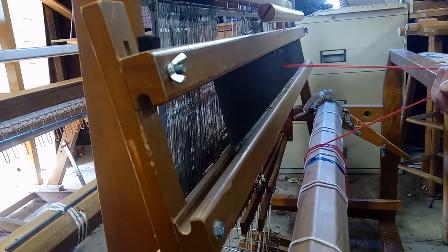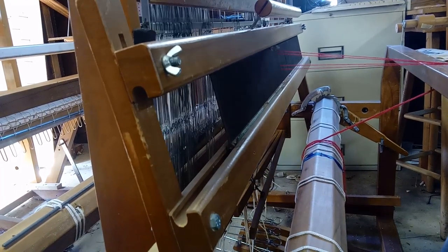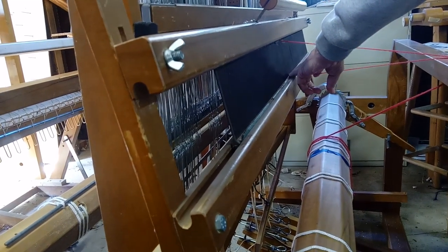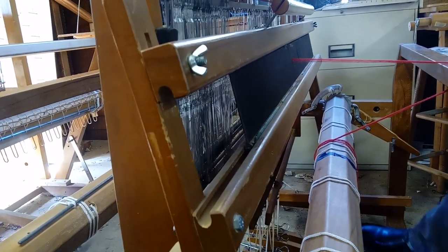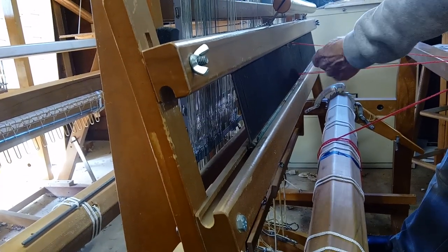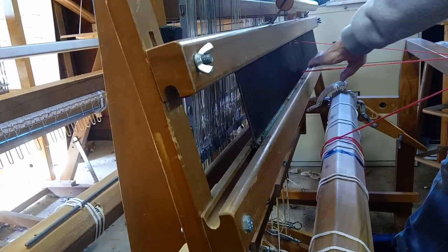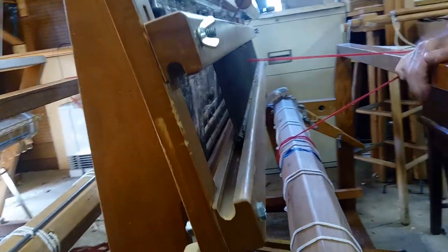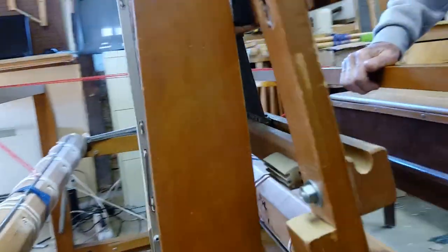It is important that we open that shed so that the bottom shed just kisses the bottom of the reed. And you can see the bottom shed here on this loom is touching the bottom. Then when we raise it, you can see the bottom and the top shed going up, allowing for the shuttle to go through.